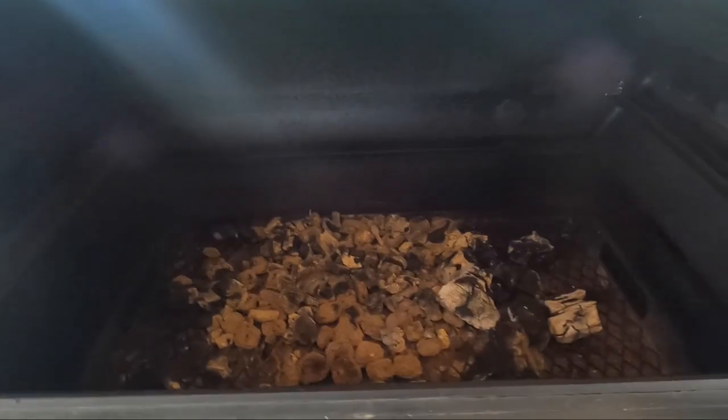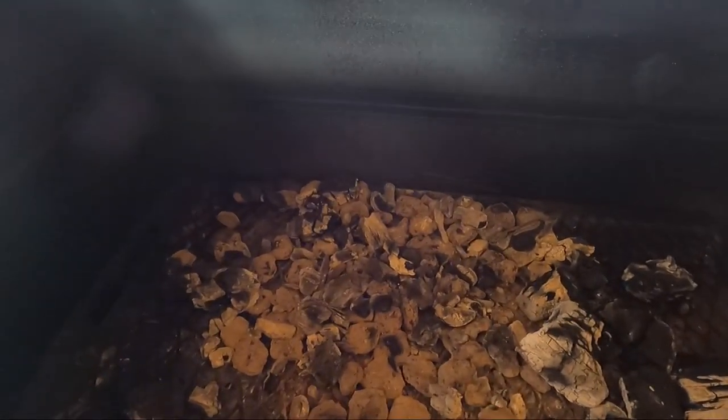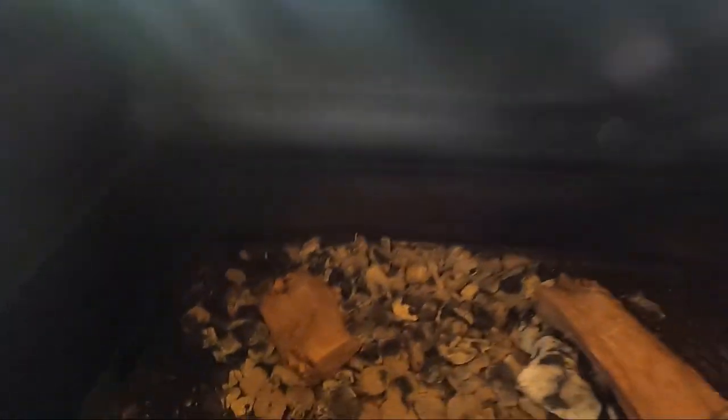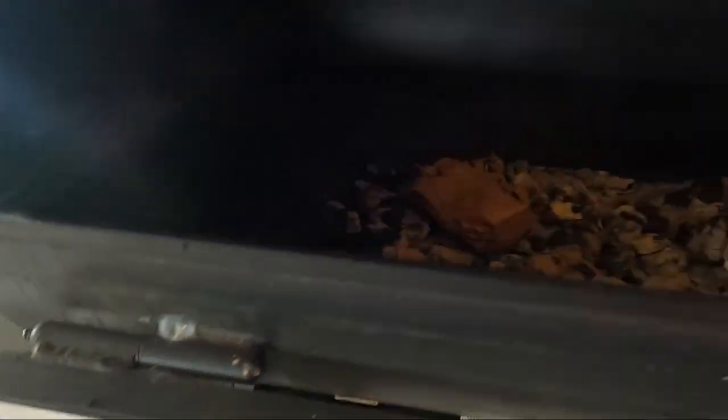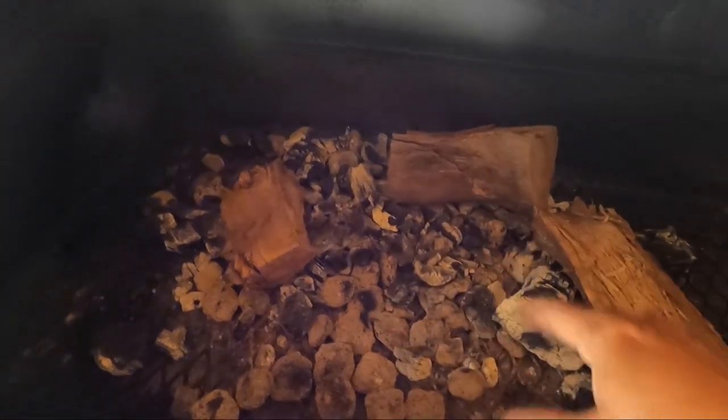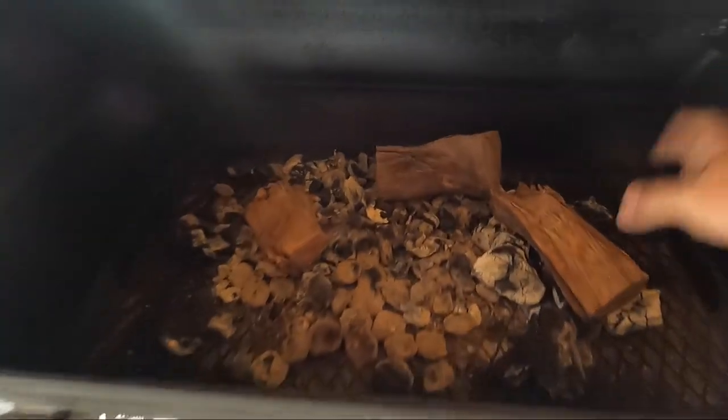The last tip: if you are running out of charcoal, how do you add more? In my case, what I do is — say my fire is dying down — I get the grate that's over the firebox, bring it back, and I end up putting a split right in there. I put a little log in, let it burn down a bit, then put a few more around the sides. I try not to put any in the center because, again, when you lump it all in the center the temperature is going to get sky high.